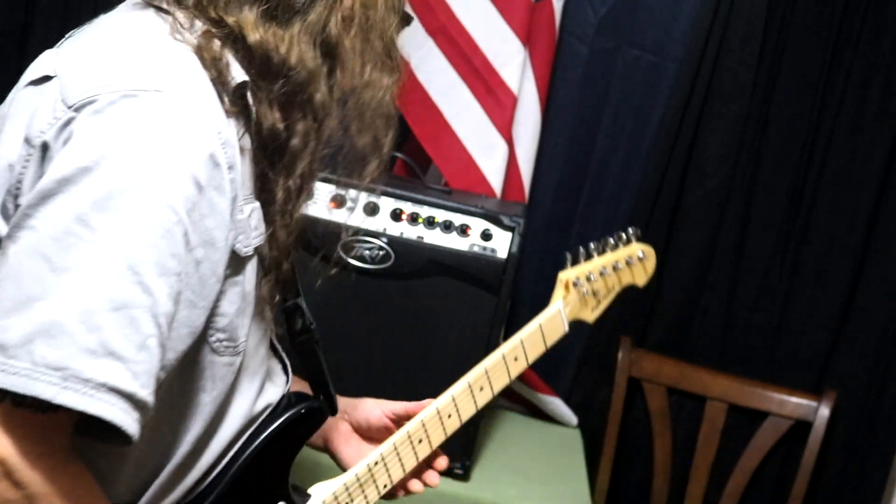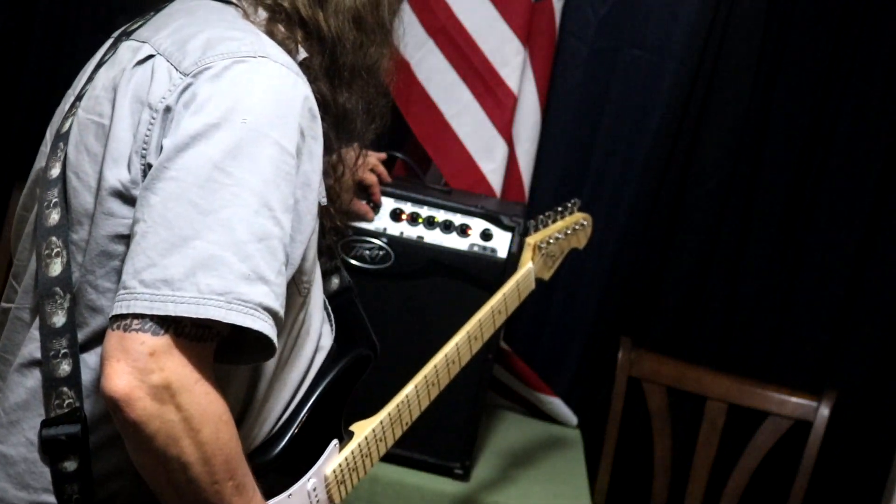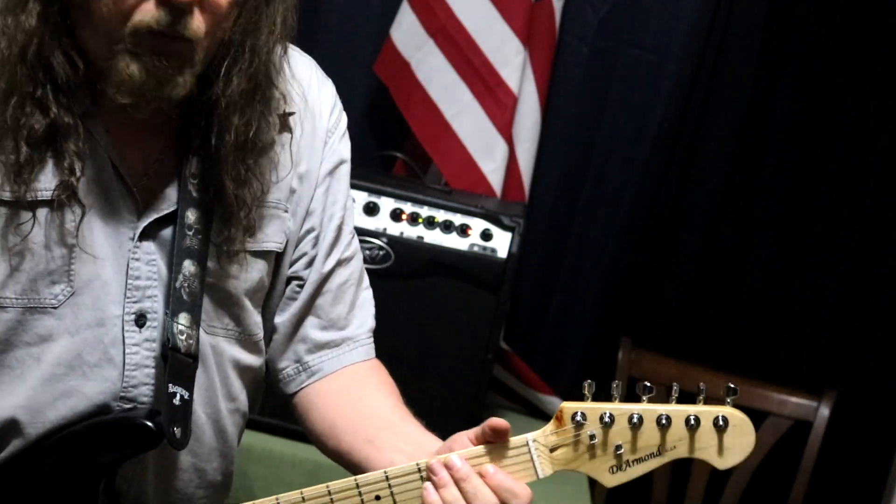All right, that's the clean channel — that's what it sounds like clean. I'm going to add a little some kind of effect to it and see what we come up with here.